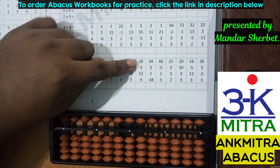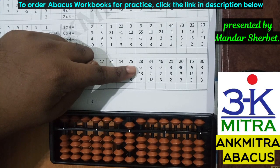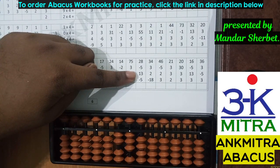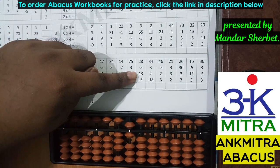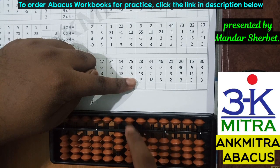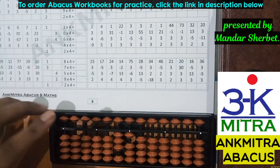The final answer is 24. Let's check one more sum — the first number is 28. Minus five: I'll remove the five from the units place. The next number is addition of 13 — I'll add one on the tens place, and on the units place I need to add three using the small friend formula since I don't have enough beads: plus five minus two. The last number is subtraction of five — I'll subtract the five from the units place. The final answer is 31.